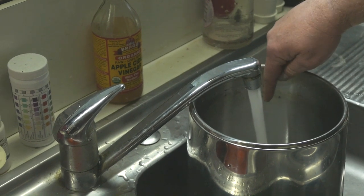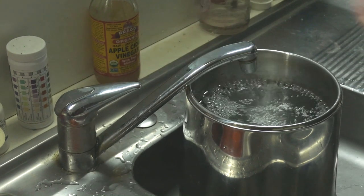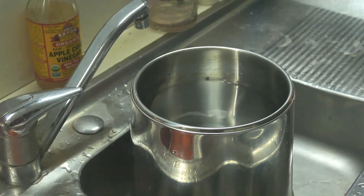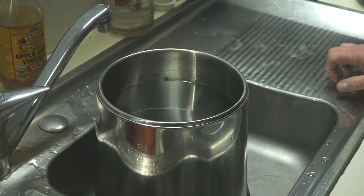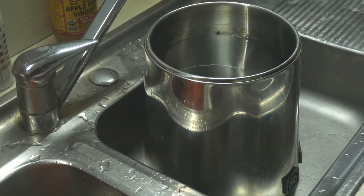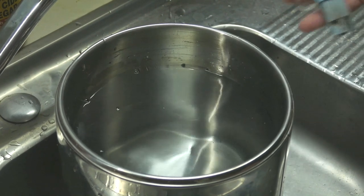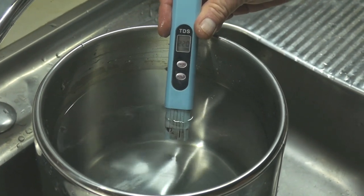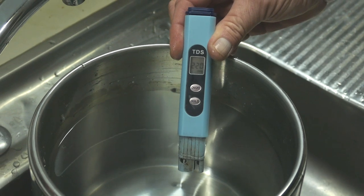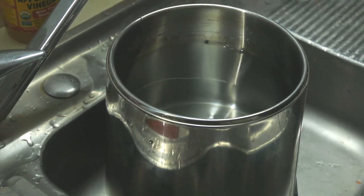I'm going to pop some ordinary tap water in there and fill it up to the line. You can use any sort of water you want — even dirty muddy creek water — but the point is you can use rain water, whatever you want. This is just ordinary Brisbane tap water. Using a trusty TDS meter, we're at about 220 parts per million of contaminants.